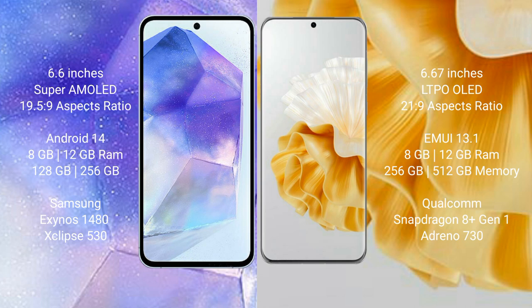Huawei P60 Pro comes with 8GB and 12GB RAM, and 256GB and 512GB internal storage. It features the Qualcomm Snapdragon 8 Gen 1 processor with GPU Adreno 730.